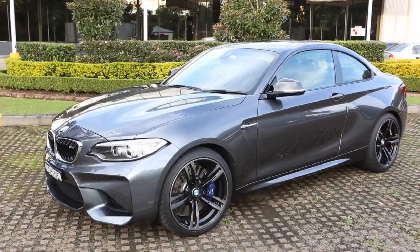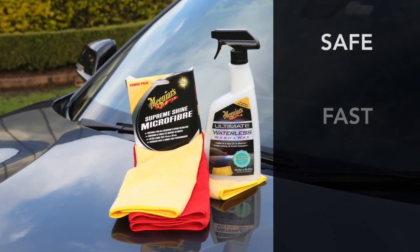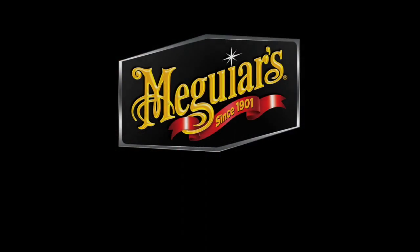There you have it — Meguiar's Ultimate Waterless Wash & Wax. It's safe, it's fast and adds protection. Meguiar's.